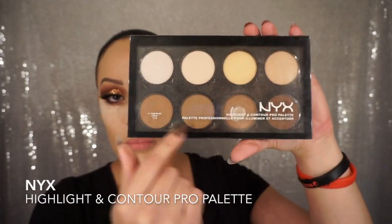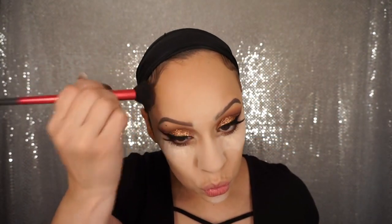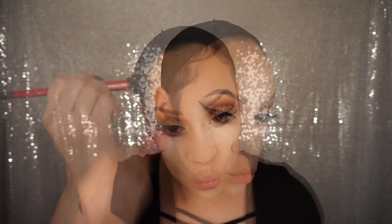To contour my face I'm going to use NYX's Highlight and Contour Pro Palette — I'm taking this contour color to contour everywhere that I usually contour, starting with my forehead.